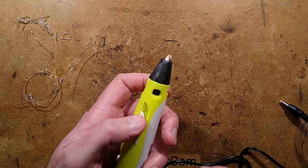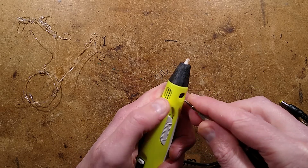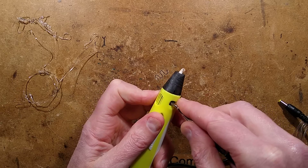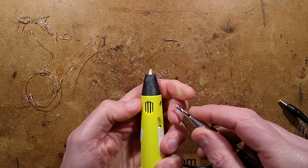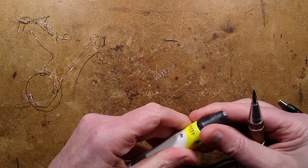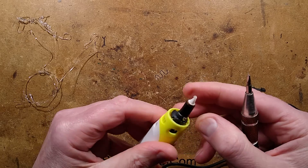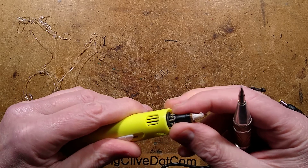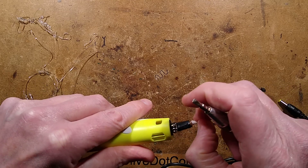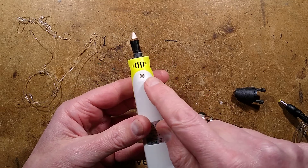Let's unplug it and take it apart. This end looks as though it might pop out - perhaps for routine replacement of the tip. It's quite tricky to get out without leaving screwdriver marks. There is the heater assembly with its feedback, so maybe you can change that out. It is very hot - the pen does warn against small children burning themselves. There's a screw here we should take out.